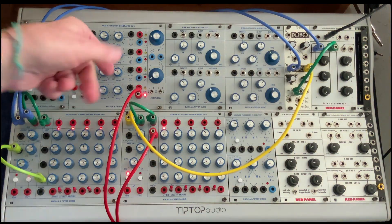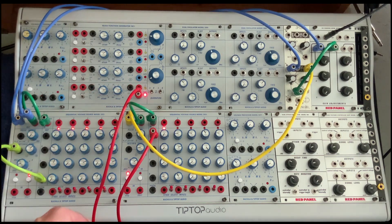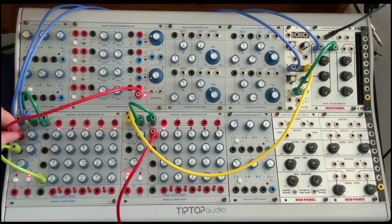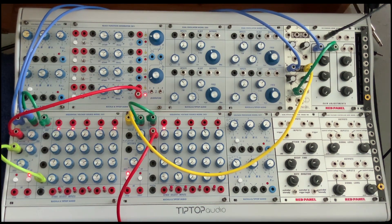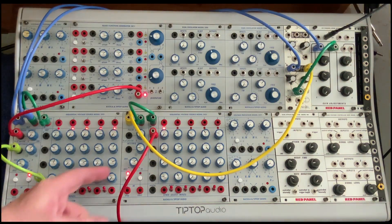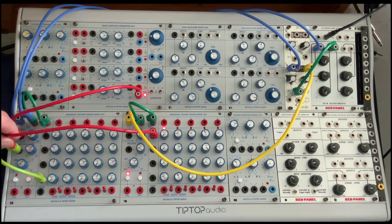We could use a function generator, sort of like a triangle LFO, to sweep the pulse. And we could use another sequencer to stack on top of this and sequence this whole oscillator.